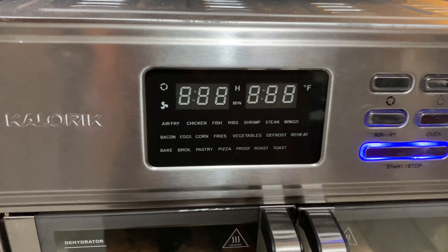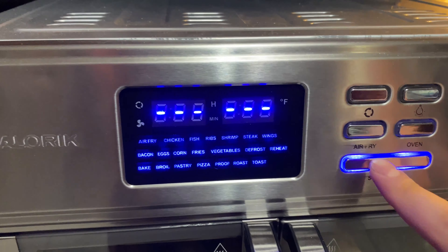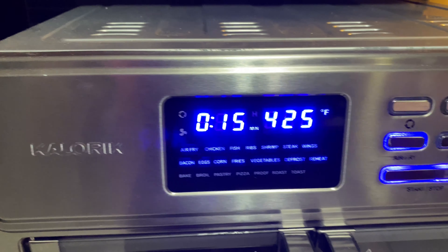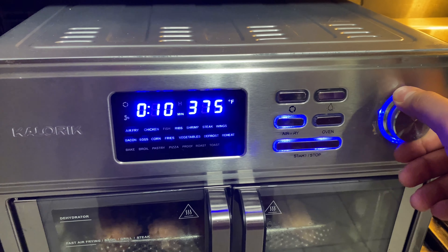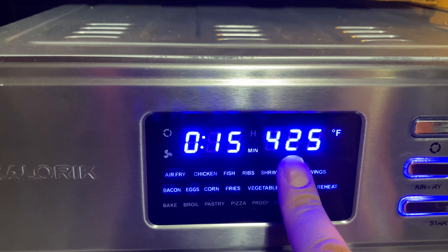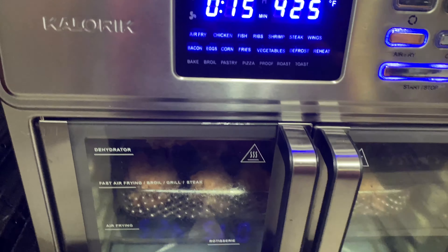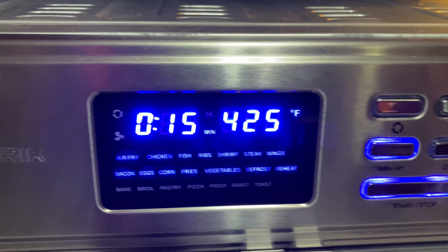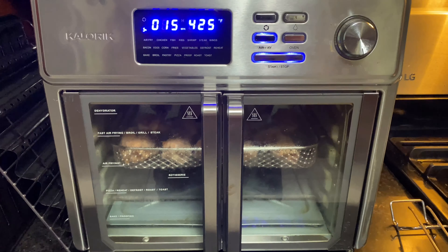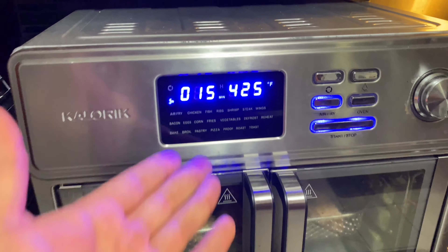This is how I prefer to make them — I think I've perfected my wings. We'll turn it on, set it to air fry, and you have all these settings you could twist the knob to, but I found that just leaving it on air fry works great. We're gonna do 15 minutes on one side at 425, and then after 15 minutes we'll pull it out, flip the wings, and put it back in for another 15 minutes at 425. You'll hear the fans start humming and that's how you know it started. We'll be back in 15 or so minutes.